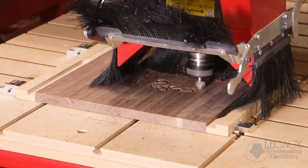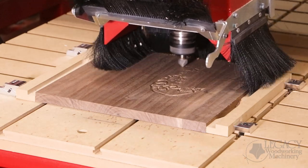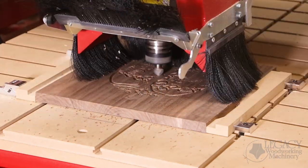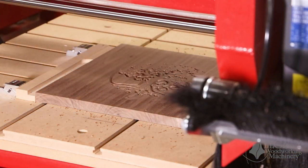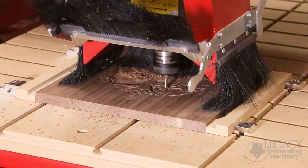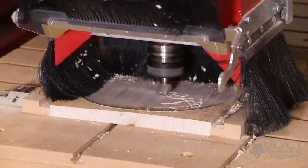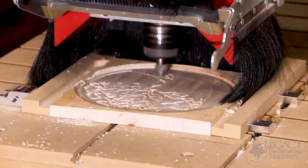The inlay pocket on the tabletop was made using a v-carve process. A v-cutter chamfers each edge of the pocket and creates sharp corners by ramping up to the surface of the material. Pocket areas that are flat are machined using a spiral end mill. For the raised inlay to fit into the pocket, the tree design is mirrored. The same cutters perform the same steps on the outside of the design to create a raised effect.